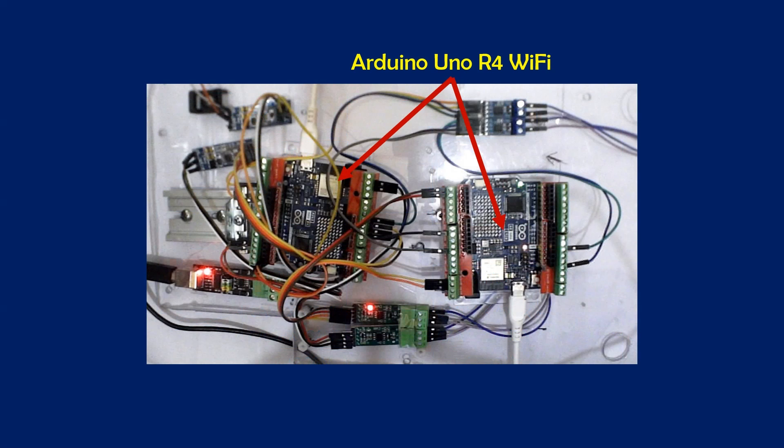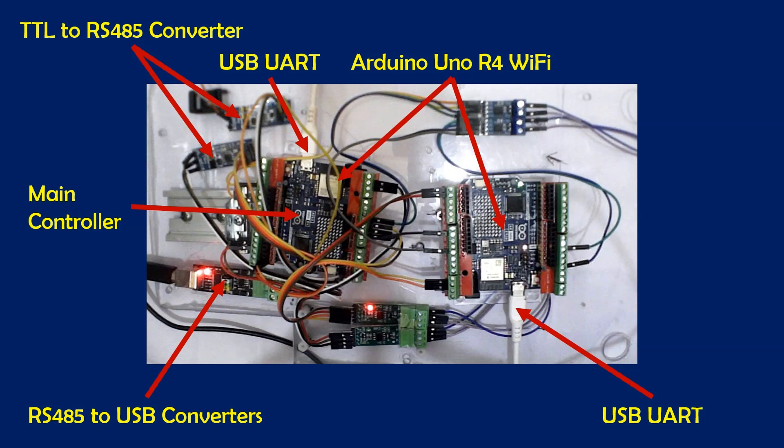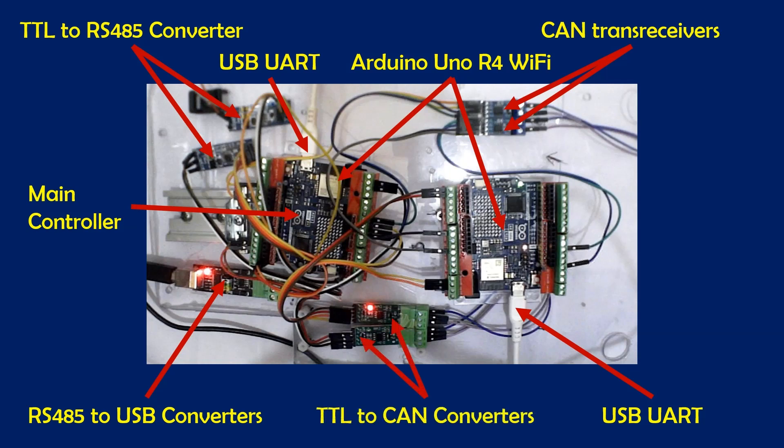We have two Arduino Uno R4 Wi-Fi boards — one of them is the main controller. Both are connected to the PC using USB serial port. We have two TTL to RS-485 converters connected to an RS-485 to USB converter, which connects our Modbus channels to PC slave emulators. Next, we have CAN transceivers connected between the inbuilt CAN modules of the two Arduino Uno R4 Wi-Fi boards. Finally, we have TTL-to-CAN converters connecting the software serial ports of the two Arduino Uno R4 Wi-Fi boards.